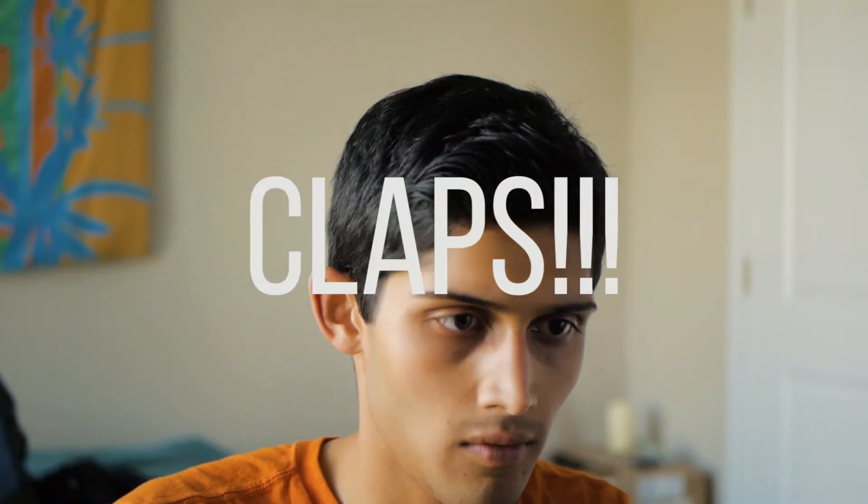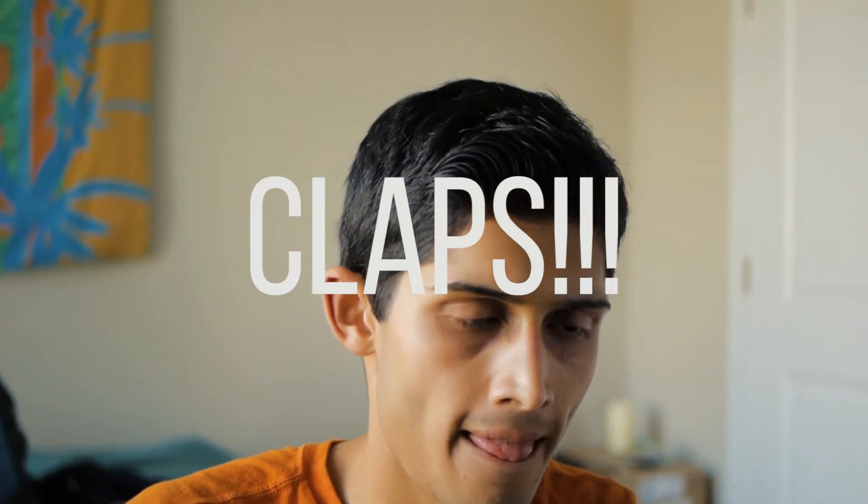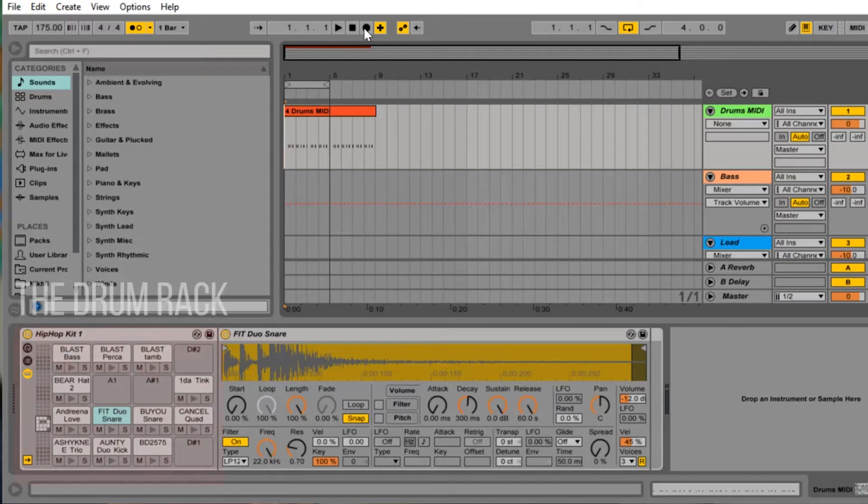I've just got four bars of this. Since I have them all together on one drum rack already, what I can do is use the overdub feature, which is this little plus sign right here. And when you click that, recording over it won't mess up the kick sounds that you just put in there. So I can now just play the claps without worrying about losing what I did before.